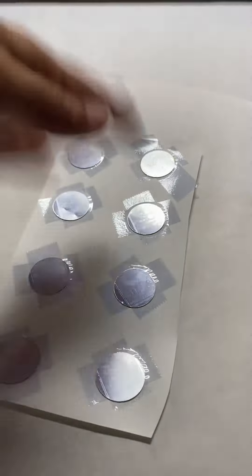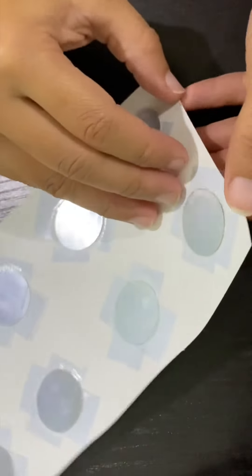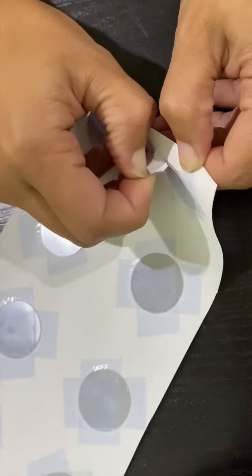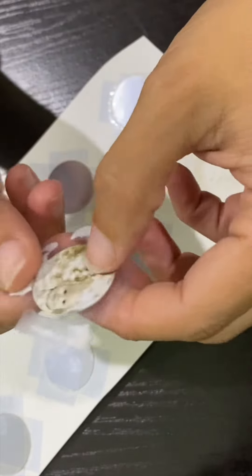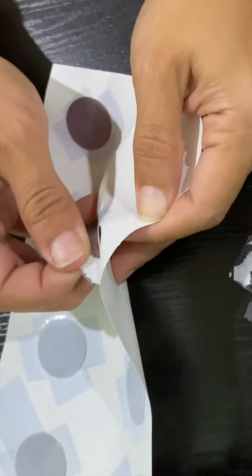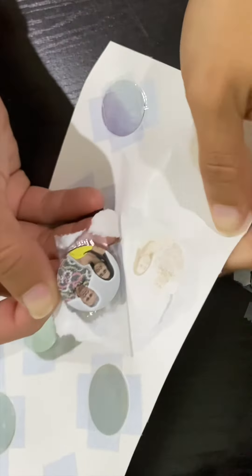Let it cool down, fan it off, do what you've got to do — put it to the side and press something else in the meantime. When it's ready, peel it up and you will have this beautiful photographic picture — super clear and vibrant, a keepsake your customer will be able to keep for years to come. Look at the yellow on her shirt, it's so vibrant and the picture is so clear!